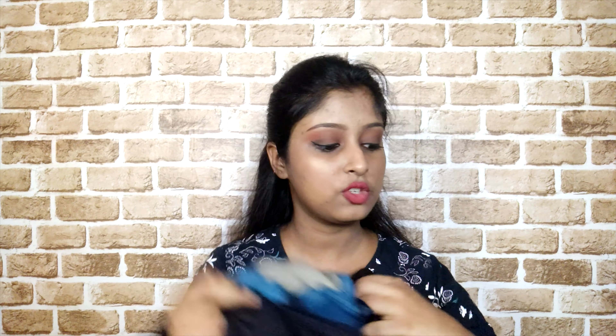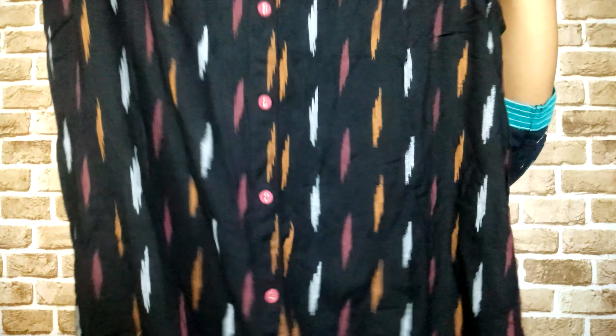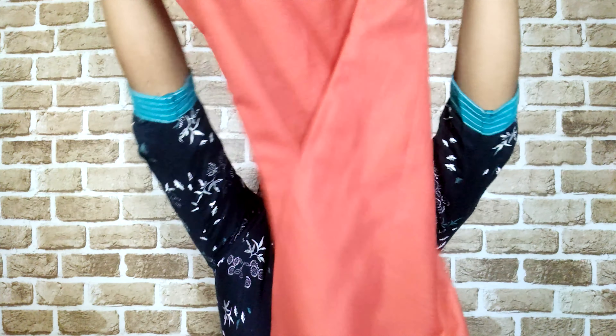Let me show you all the kurtas at once. Starting with the last one — the grey kurta with green leggings. Then the Indoera kurta priced at Rs. 1500. Then the navy blue rayon kurta from Avasa that I'm currently wearing, also available on Ajio and Reliance outlets. Then the plain brick red kurta from Libas with a beautiful printed jacket.